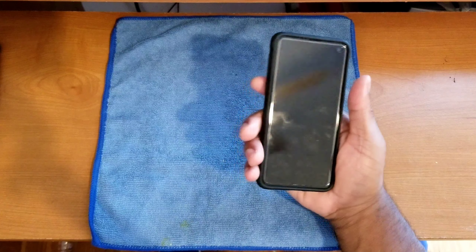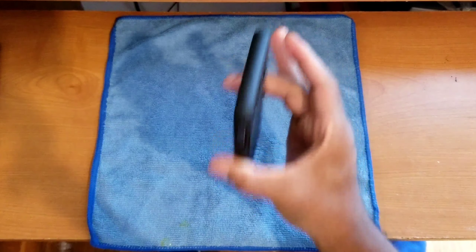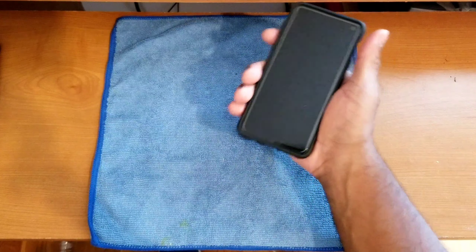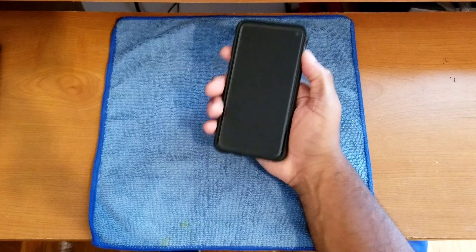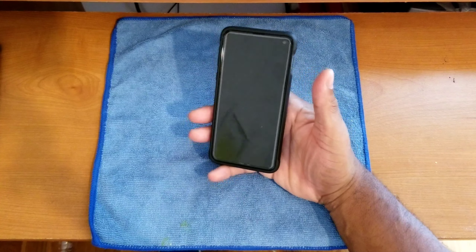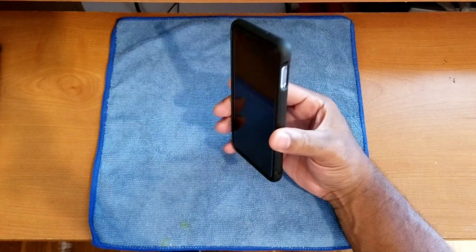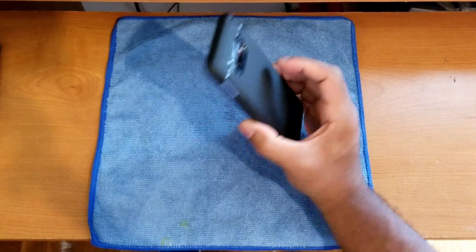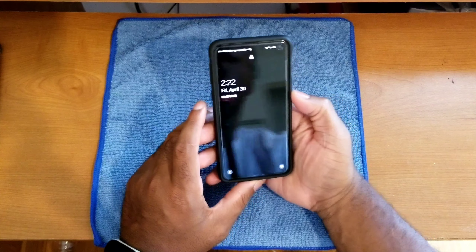The case adds much needed grip around the sides and back — it's not really sliding out of my hands even with a very loose grip. That's important because this device is glass front and back, making it very slippery without a case. So the overall fit and feel of the case on the device is top notch.